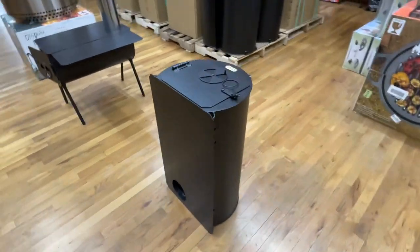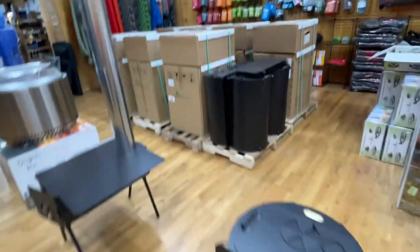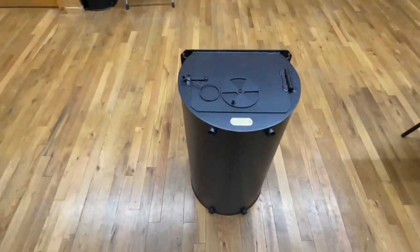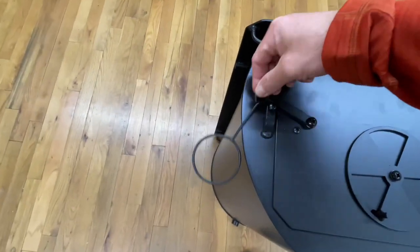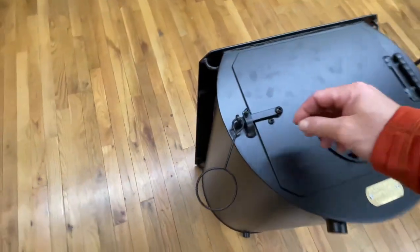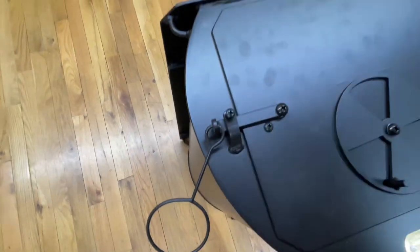Alright guys, so first things first, this is the cylinder stove itself. This is how it comes to you. If you have it shipped it'll be in a cardboard box. I went down to the factory and actually picked them up, so I basically got them on a pallet and they come like this. The cool thing about this, first of all, you've got this really awesome little latch. During shipping, or if you're packing this thing, putting it in your saddlebags on your horse or however you want to transport it, you can actually tighten this screw so that the latch won't move and then this door is not gonna swing.